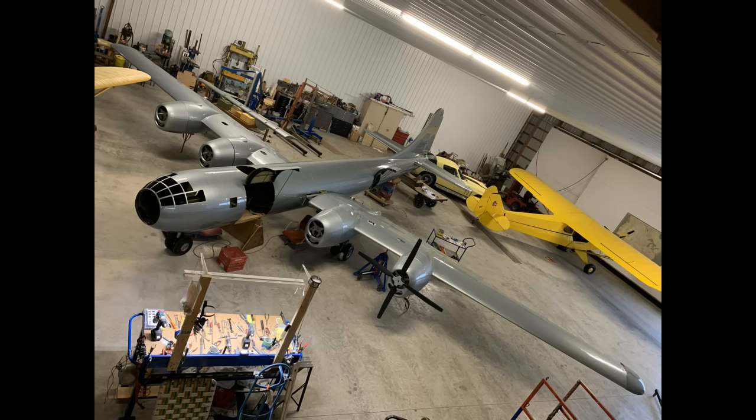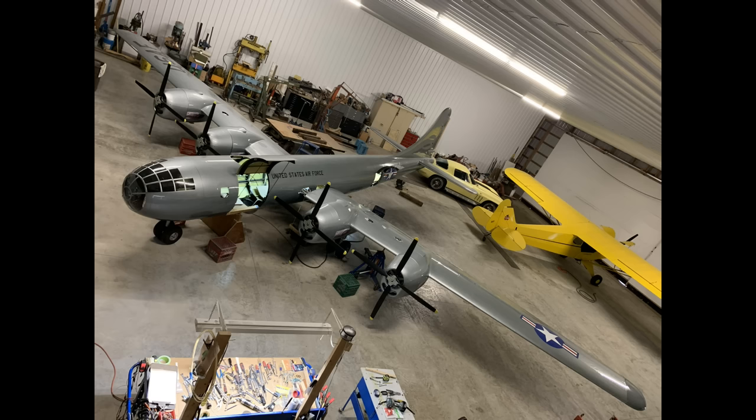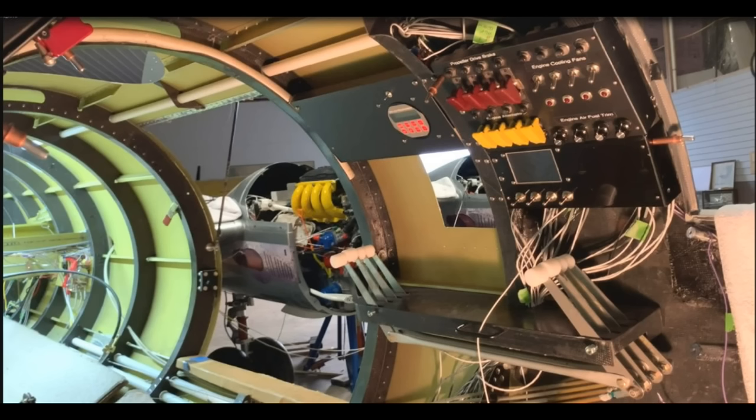I want to thank Tom for sharing the photos with me over the years while this build was taking place and allowing SDS to be part of the project. It's very cool — can't wait to see it fly!